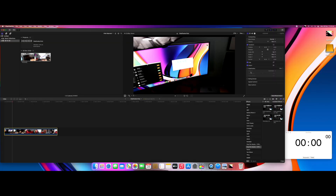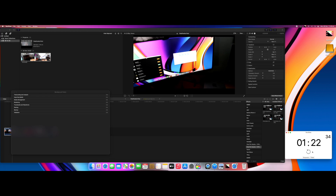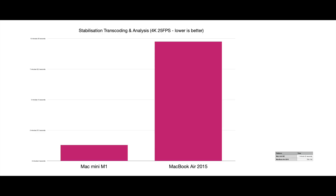Let's have a look at how much faster the new M1 Mac Mini performed the same task with the exact same settings. I couldn't believe how much faster it turned out to be — it was almost 10 times faster than the old MacBook Air from 2015. Unreal. To summarize: the Mac Mini was almost three times faster when it came to exporting, and close to 10 times faster with the stabilization, which is ridiculously impressive.